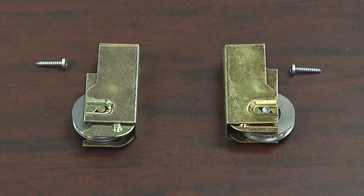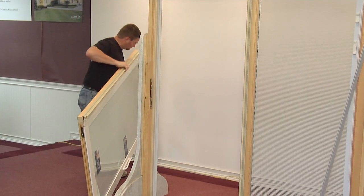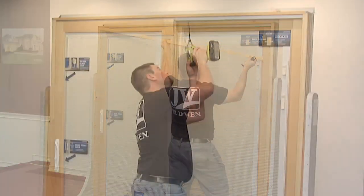This video will show you how to replace the rollers on a builder's wood sliding patio door. First, remove the panel and set it on its side to access the bottom. Watch our video on how to remove the panel for details.